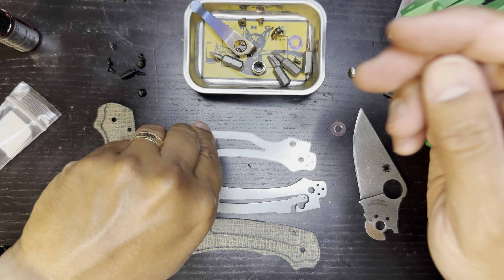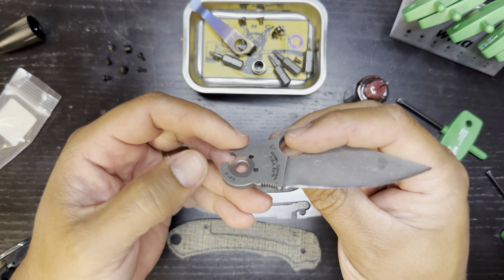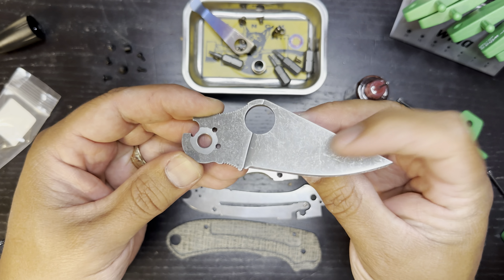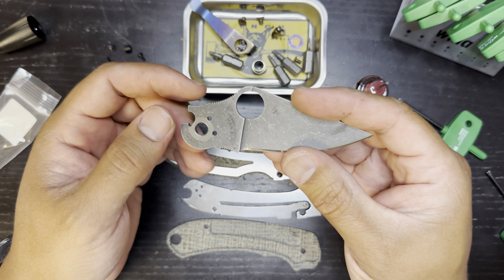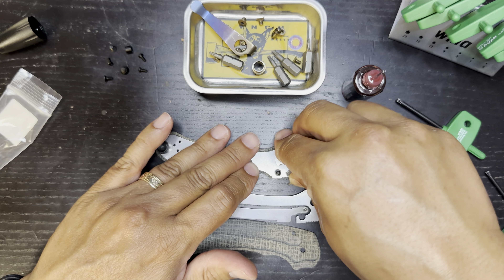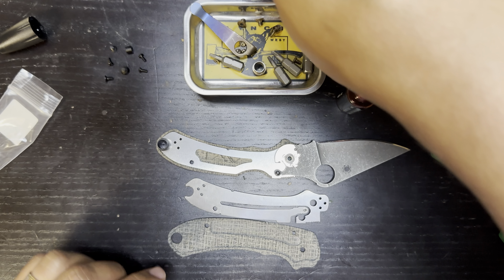Pop that washer on there and pop the pivot barrel in so we can go ahead and put our screw in. I'm just going to put a dab of KPL. This is really cool — whenever you do an acid etch, you have to put something around the contact points to make sure you don't disturb the action. You can see all this steel is clean; they probably applied something like nail polish where you can put it on, dip it in the acid, and it will preserve those areas. When you remove the protecting film, it preserves the clean steel. So pop that guy on there, we'll get a little dab of KPL, and grab our other washer.